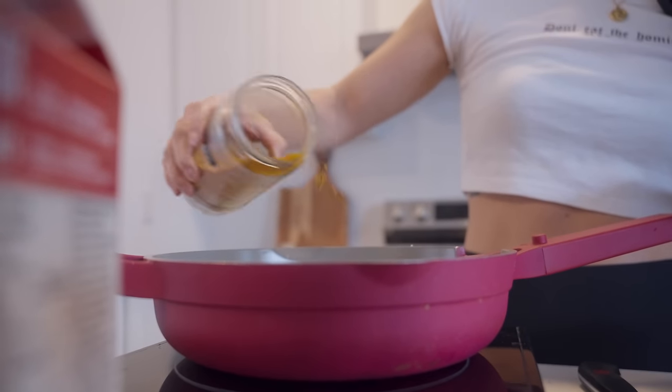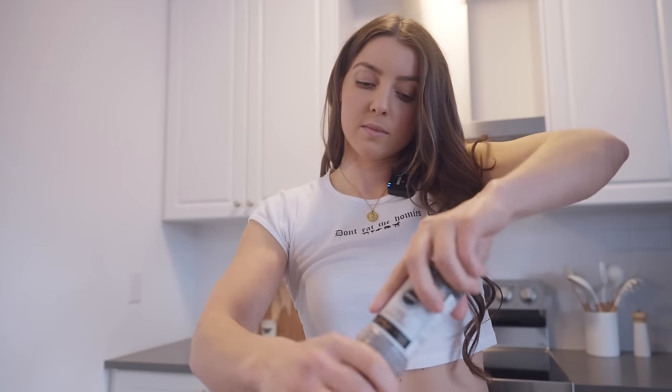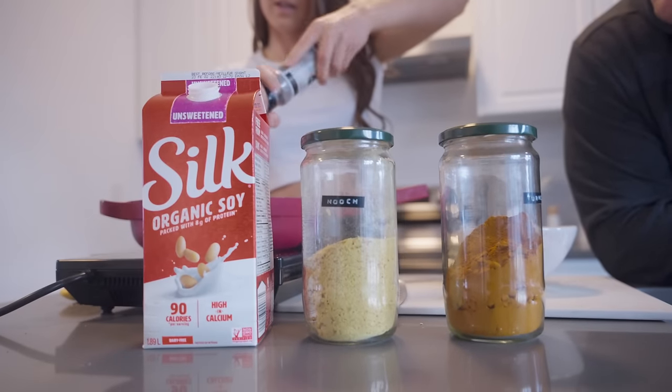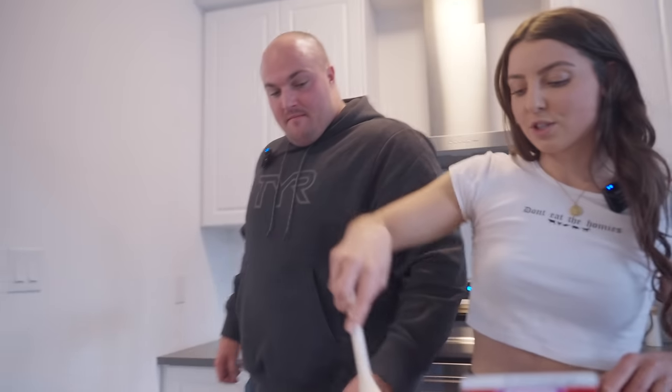Now we're going to add a little bit of turmeric. You don't want too much because it is very strong. And then just a little bit of black salt for the eggy flavor. For quantities: this was a whole block of tofu, just a splash of soy milk, about a quarter to half a teaspoon of the black salt, just a pinch of turmeric, and maybe one to two tablespoons of nutritional yeast. To get it even more eggy, sometimes I blend tofu with water to a thick liquid consistency and mix it in so it's more runny.